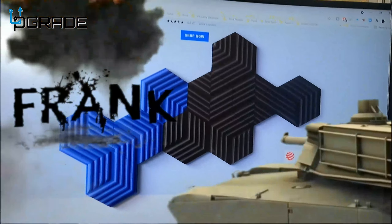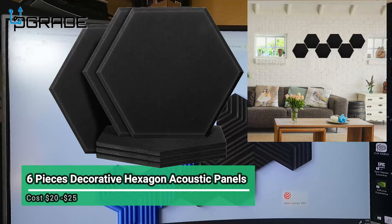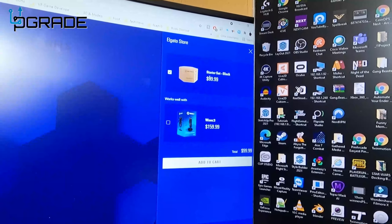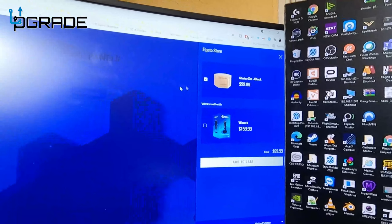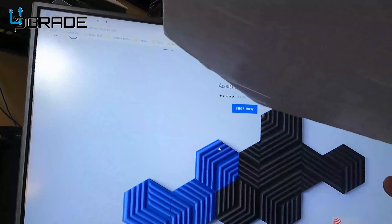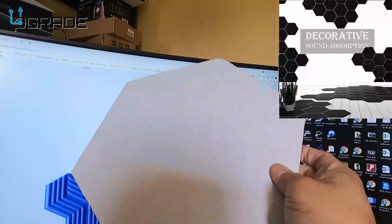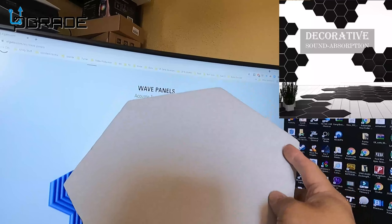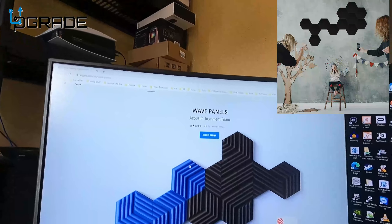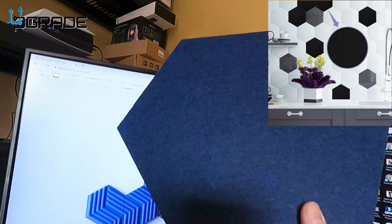If you're gonna go Elgato and buy these, they're pretty expensive — like 99 bucks for a set. Compared to these cheap foams, they're not bad. These cheap ones you can find on Amazon and they have double adhesive, but I bought some of the same brand and they didn't have adhesive, so I had to buy double tape for that.